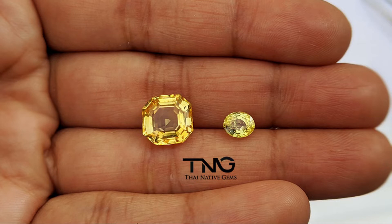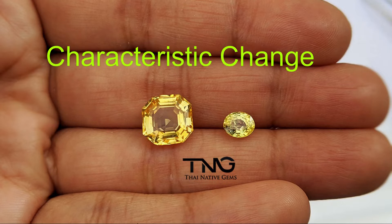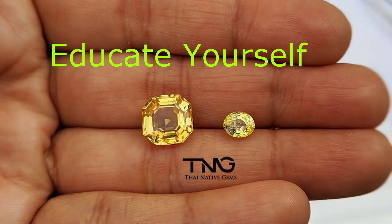So why is it important to tell the difference between an unheated and a beryllium treated sapphire? First, there's a very large price difference between the two. Second, after treatment the original sapphire's properties have been changed, which is an important consideration if you're looking to buy a yellow sapphire for Vedic astrology purposes. And third, the biggest reason I make these videos is I believe everyone should be informed about their yellow sapphire purchase so they know what they are buying and can accordingly pay the correct price.